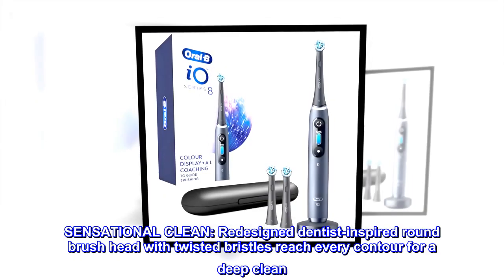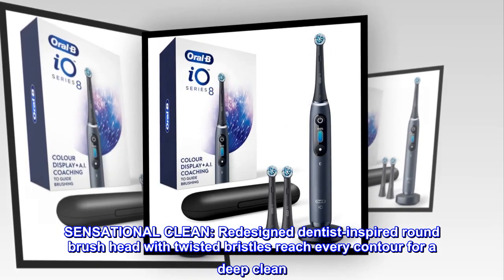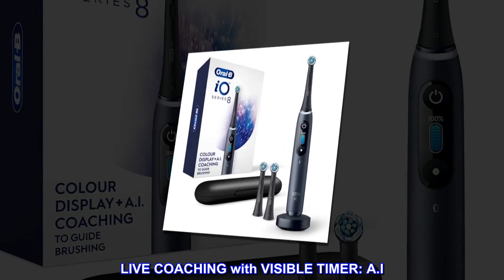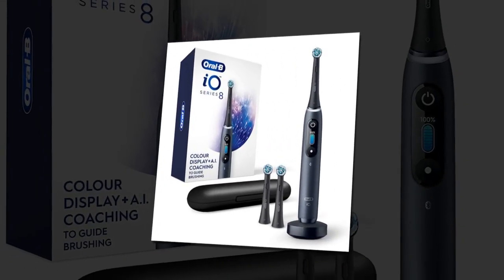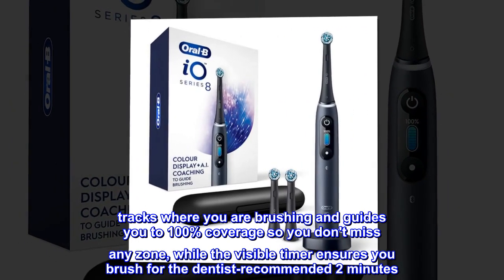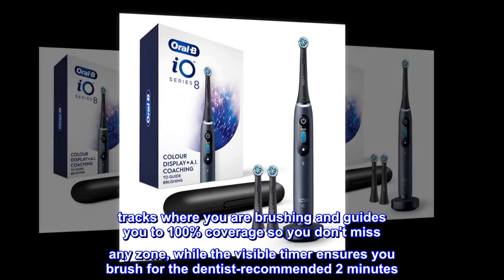Sensational Clean: redesigned dentist-inspired round brush head with twisted bristles reaches every contour for a deep clean. Live Coaching with Visible Timer: AI tracks where you are brushing and guides you to 100% coverage so you don't miss any zone, while the visible timer ensures you brush for the dentist-recommended 2 minutes.